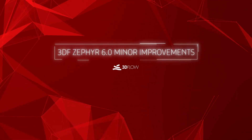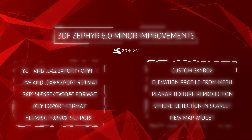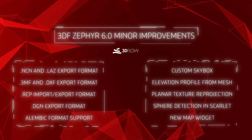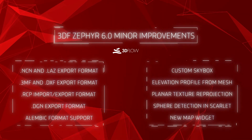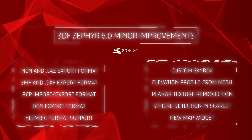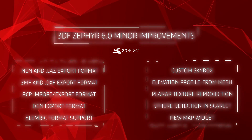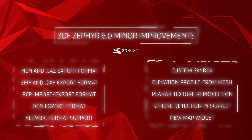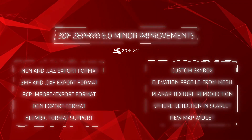Try Zephyr 6 today! With new import and export support, including the Autodesk RCP file format, modular save files, skybox rendering, a planar UV reprojection tool, and much more, we are sure that you're going to love what Zephyr 6 has on offer. Visit 3Dflow.net for a free trial or update your copy of 3DF Zephyr automatically through your active installation.